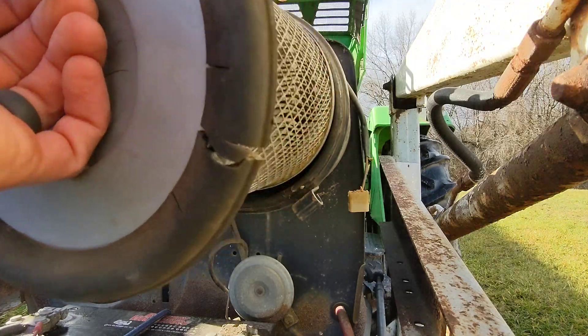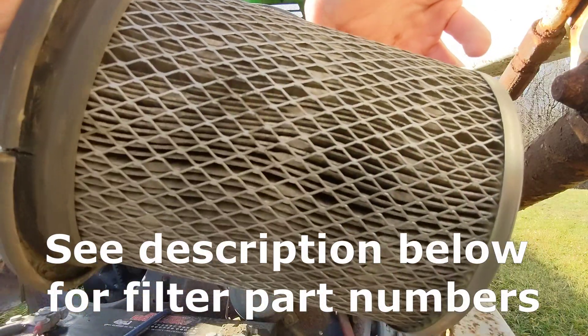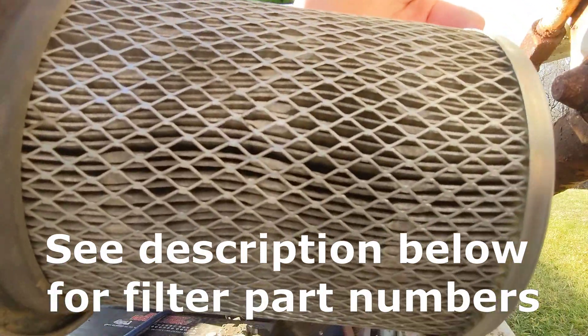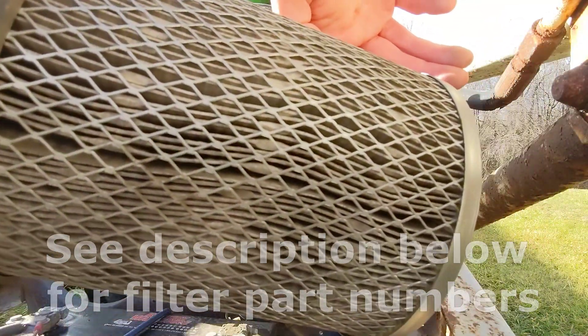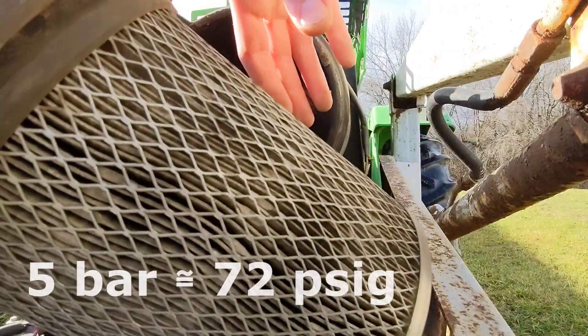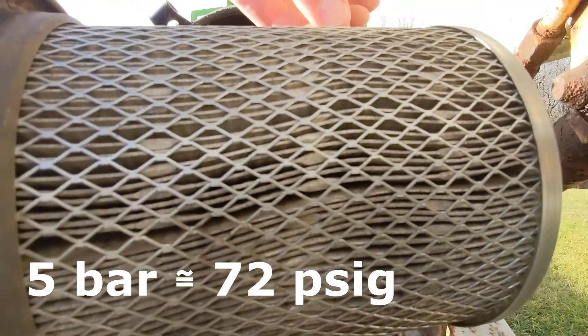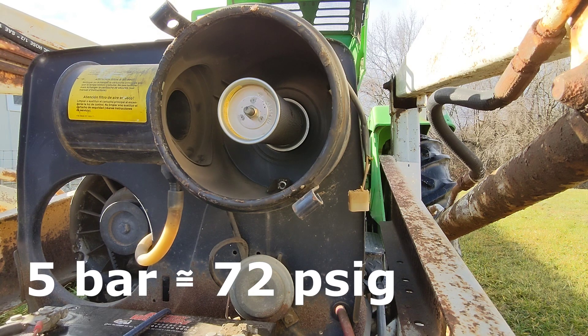You have two elements here. There's a big outer element — this is the one you can knock out and spray with compressed air to clean it out. It says not more than five bar, so I'll figure out what that is in PSI and put a note on the video before I publish it. I'll go ahead and knock that out since I haven't done that yet this year.